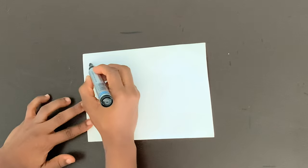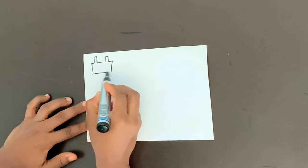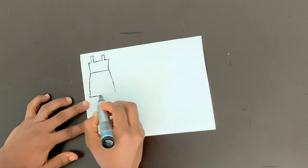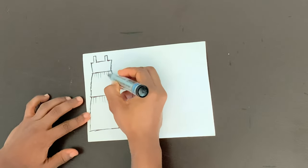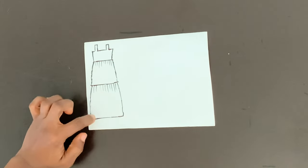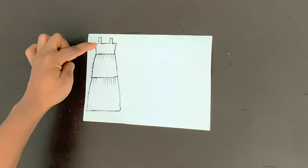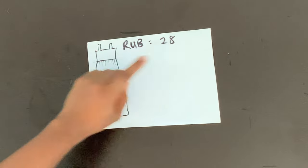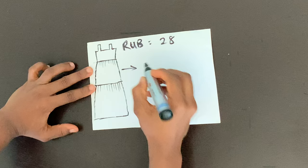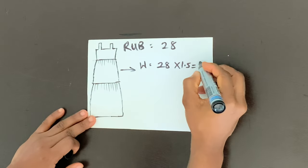So for the skirt part of our dress — it's a gypsy skirt, also called a tiered skirt — let me just create a sketch of what we are doing. So as you can see, we have two layers. To determine how wide the first layer is going to be — because you're going to be joining this first layer to your top at the underbust area — you're going to multiply your round underbust by 1.5. My round underbust is 28 inches. So for the first layer, the width is going to be 28 times 1.5, which gives us 42 inches.